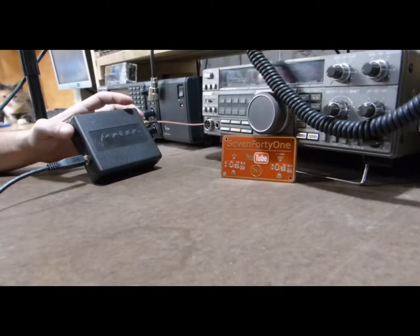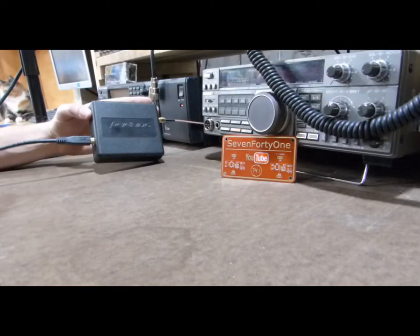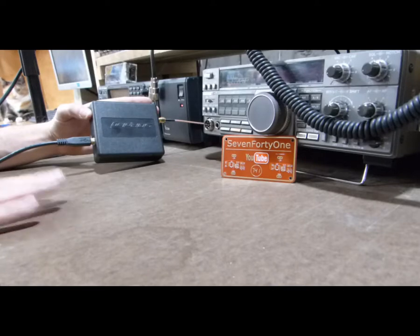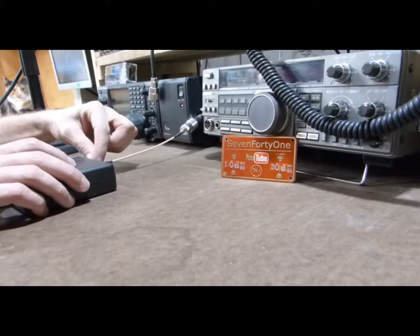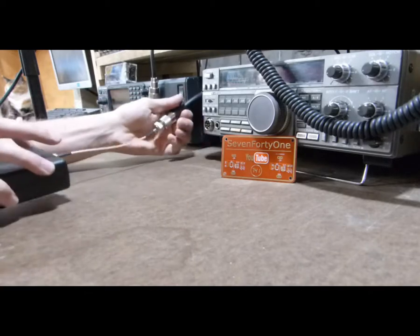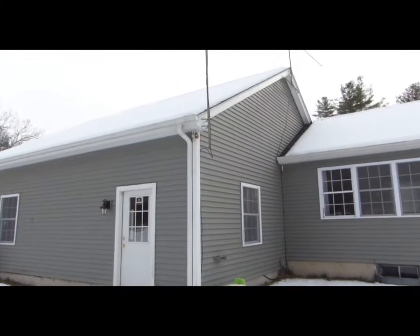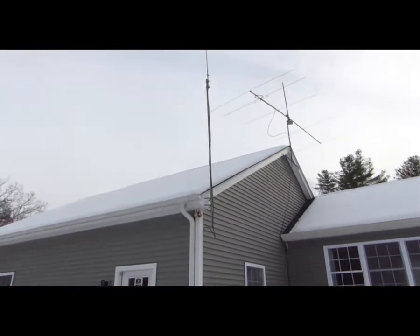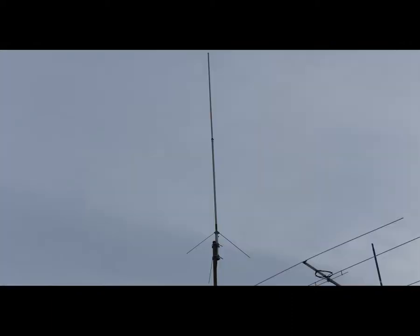I'll leave links to those in the description as well. Here's a quick look at how I have the RSP-1A connected. I've got the RSP-1A connected to the computer with a standard USB cable. The computer is located down under the desk, and I've connected to an antenna using an SMA to SO239 adapter. The coax goes outside to an antenna mounted above my garage — a 2-meter ham radio base station antenna, mounted about 15 to 20 feet up, and it works well for this application.